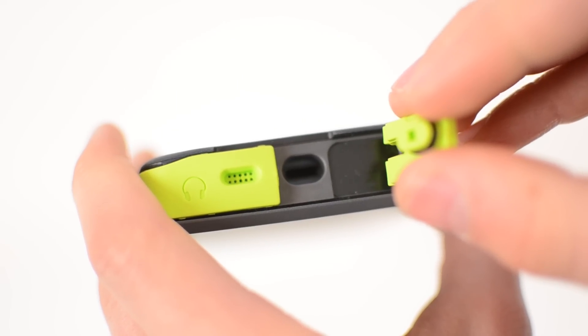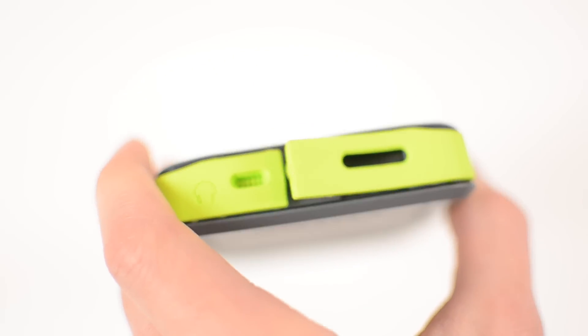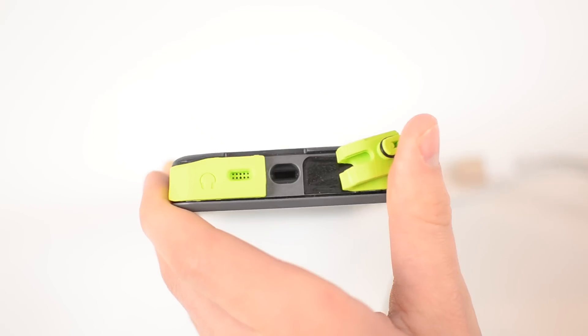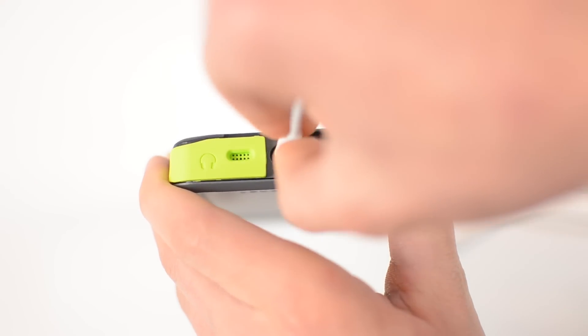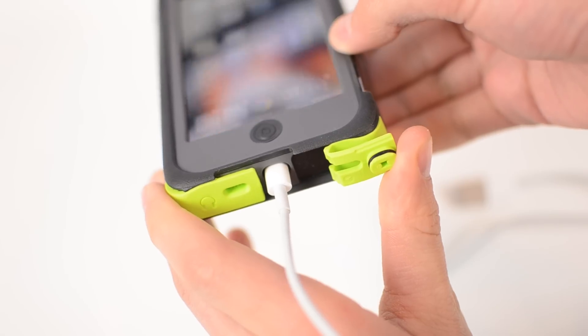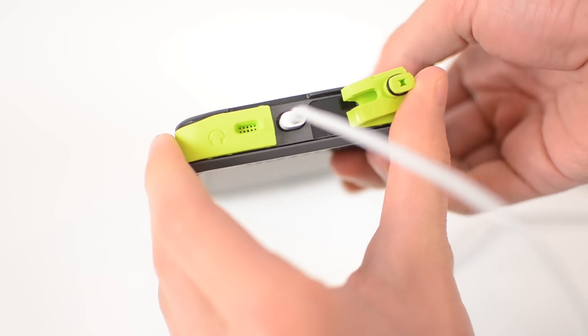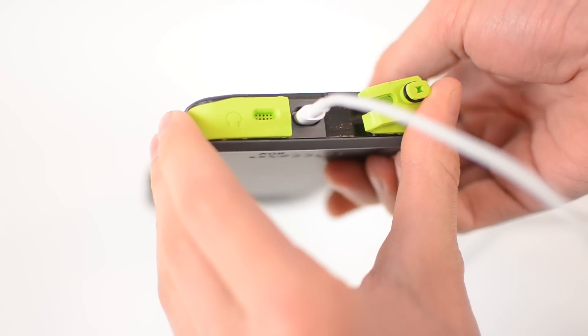Same story with your lightning connector — you have an o-ring seal to keep water out, as well as one of those membranes to allow sound to pass through your speaker but doesn't let water through. The connector opening for the lightning jack is very narrow. I was able to get Apple's lightning connector in there without a problem, however if you have third-party connectors or even the Apple lightning to 30-pin adapter, those will not fit, so you want to be careful with what cables you're using.